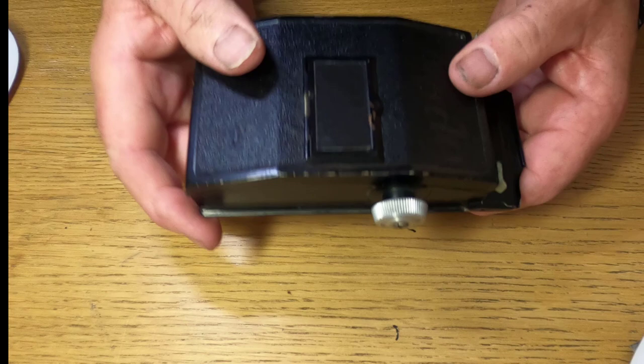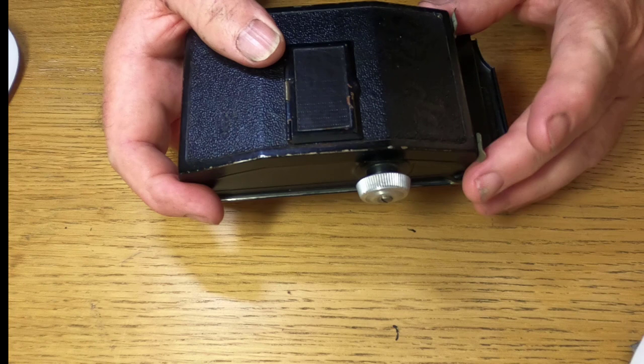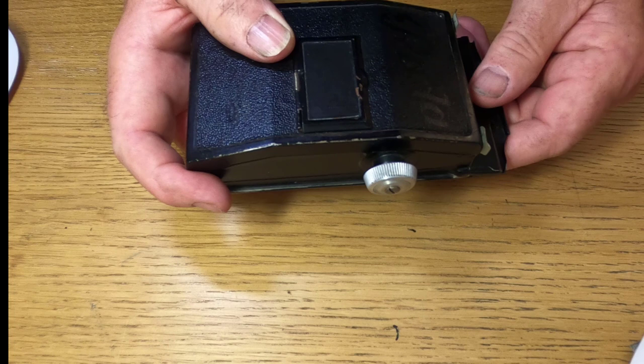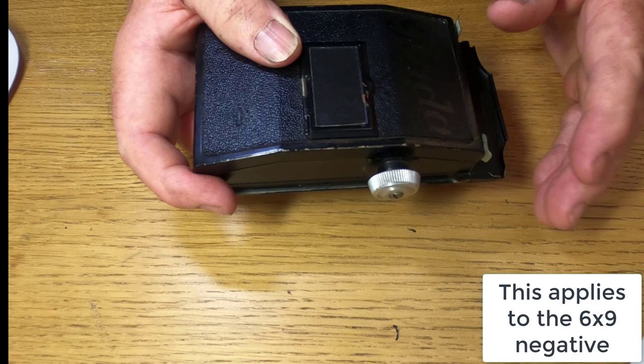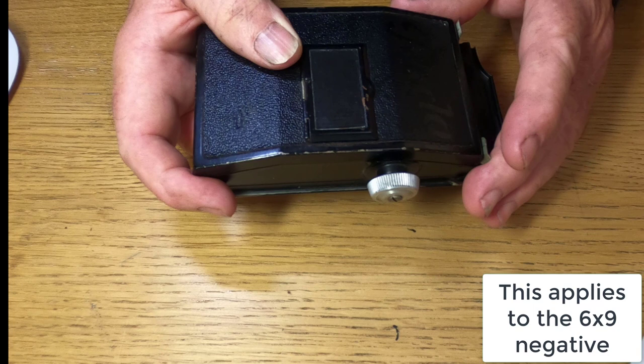Where people make mistakes with this back — especially on six-by-nine — is they take one photograph and then wind to number two. All that does is overlap number two with the number one negative, because the film hasn't been wound far enough along to go to the next frame. So always remember: when using six-by-nine, start at number one and always wind to odd numbers. Go from one, skip two, go to three, skip four, go to five, and so on. That way you'll get the six-by-nine frames and eight shots on one roll of 120 film.